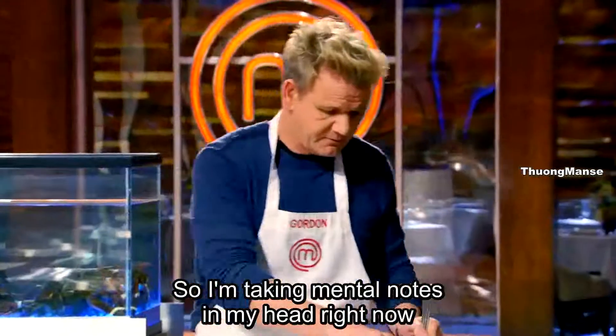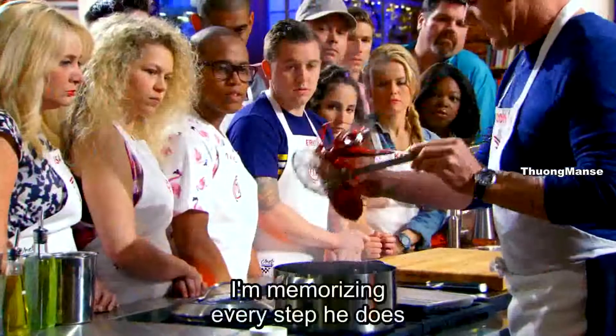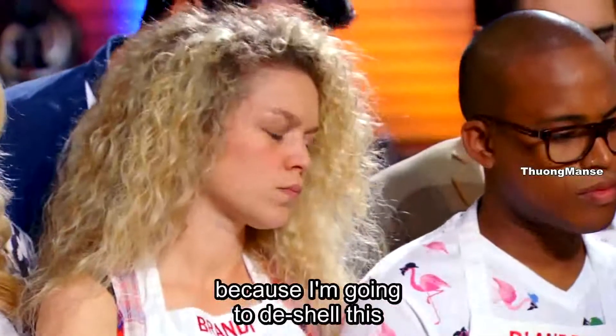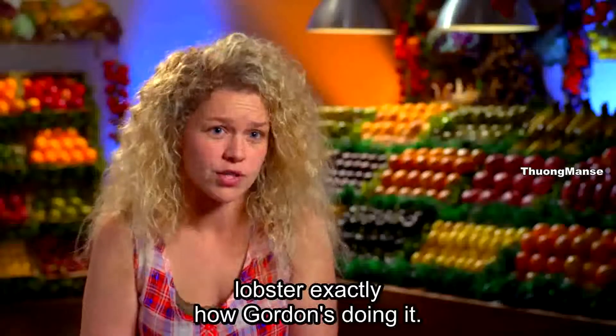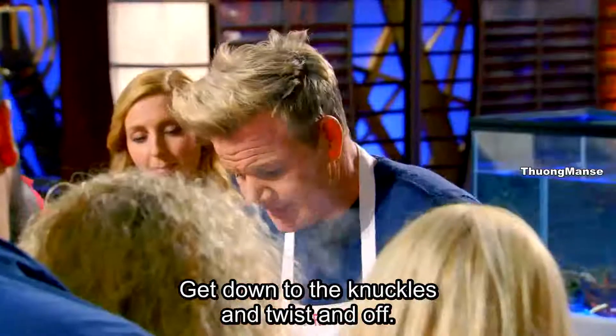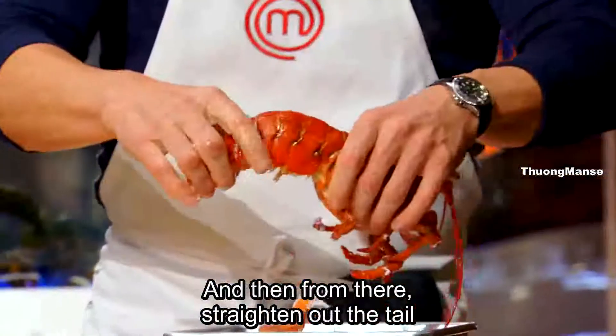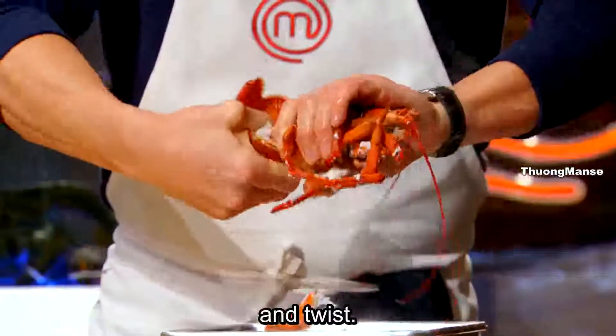So I'm taking mental notes in my head right now, like I'm a student in one of my classes. I'm memorizing every step he does, because I'm going to de-shell this lobster exactly how Gordon's doing it. Now, snap off the claws, get down to the knuckles, and twist and off. And then from there, straighten out the tail, and twist.